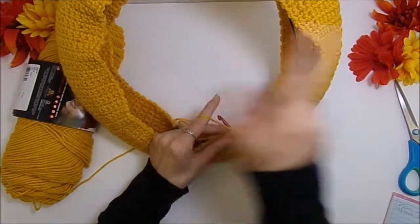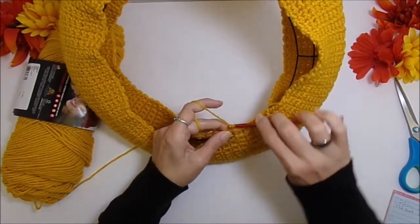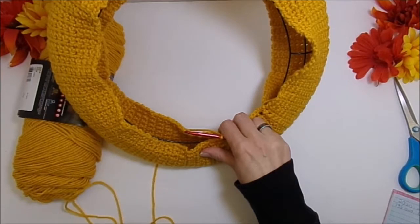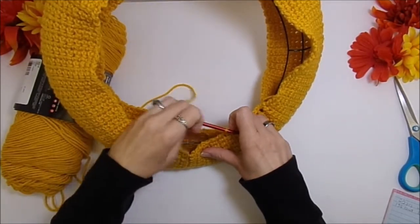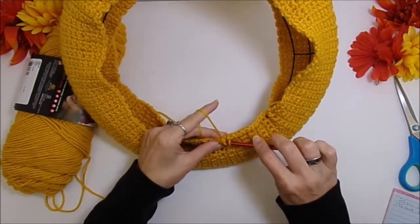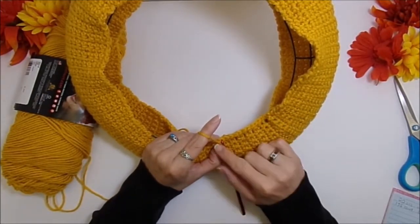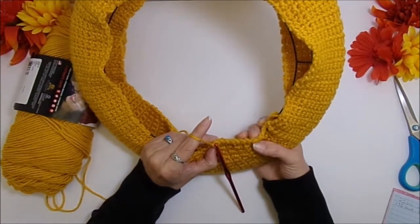It would probably be easier if you did the seam on the outside, but I kind of want my seam hidden on the inside because my sign is so big. If you're doing a sunflower theme, it would be really pretty to do a shell picot edge that kind of looks like sunflower petals. Just go ahead and seam all the way around your edges — just single crochet the two pieces together, and by the time you're done your panel will be completely sealed.